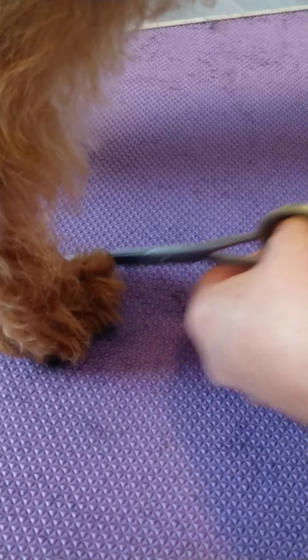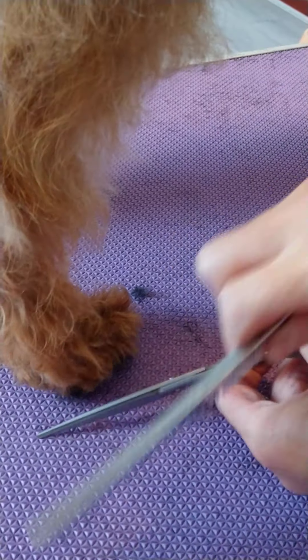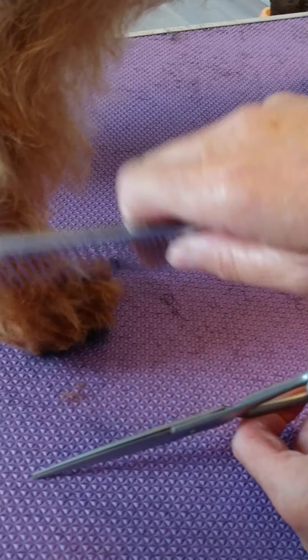For the feet, just going round the feet — if you point the scissors downwards like that, just trim. You can rest the scissors on the hard surface and just do it really lightly. All of this I'll be scissoring later on to tidy it all up.